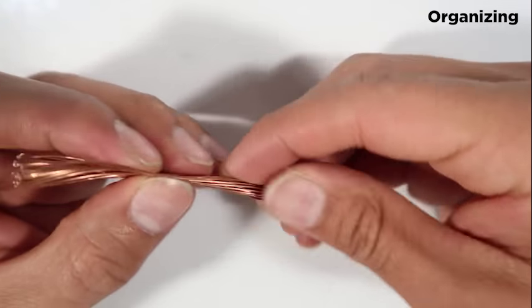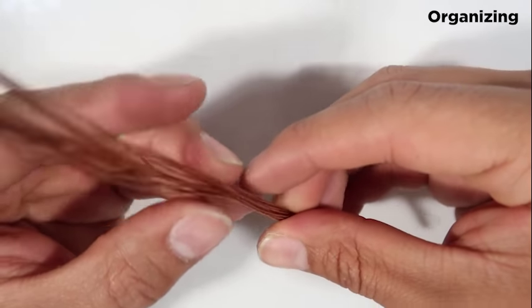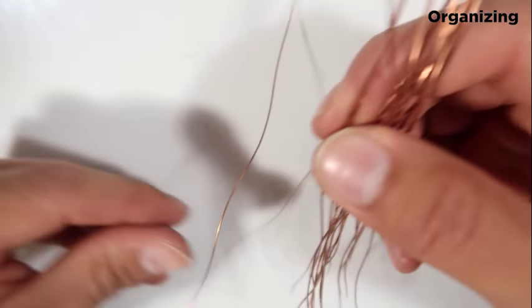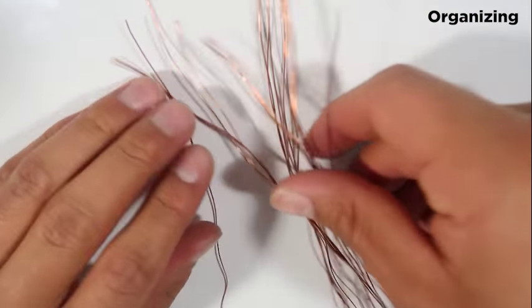The next step is just unwrapping these as much as you can, just until they're a single wire. You'll notice there's a bunch of wires within these — I think there's more than 20. Then what you're going to do is just try to straighten these out as much as you can.